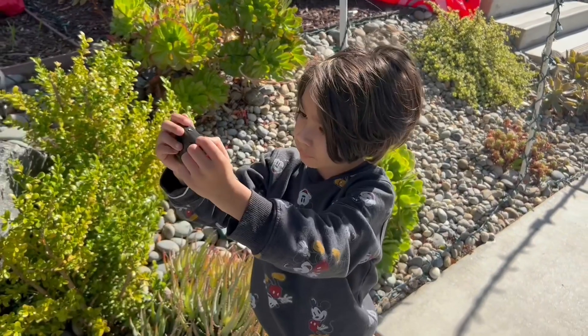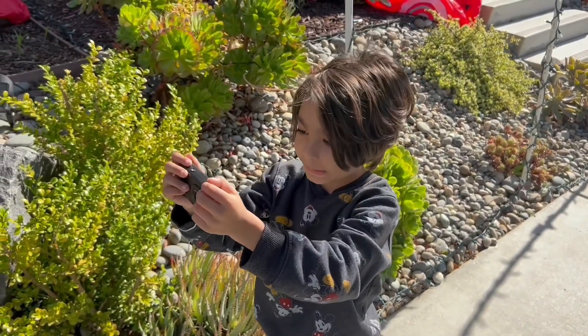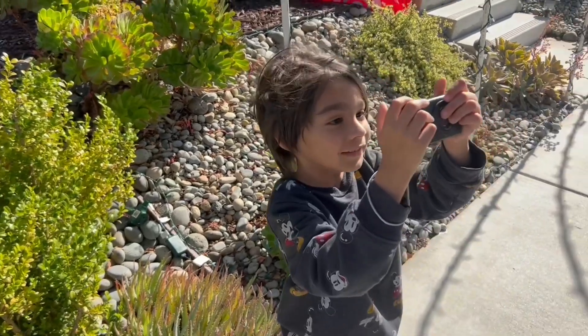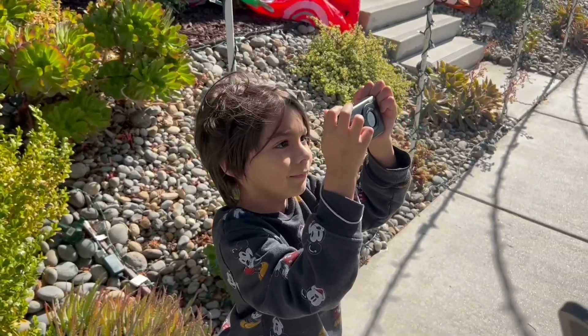How do you like having your own camera? It's great. Do you like just taking pictures? Perfect.